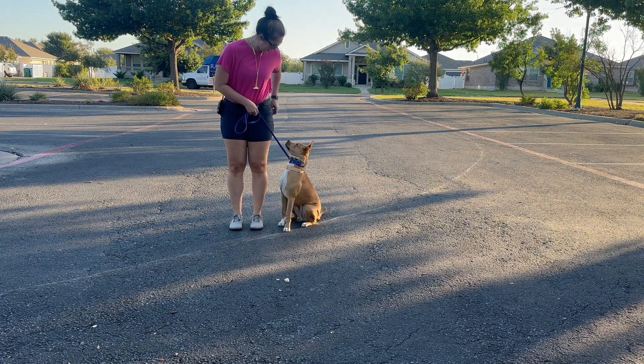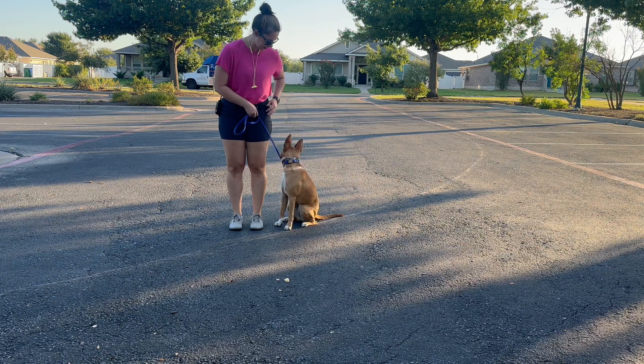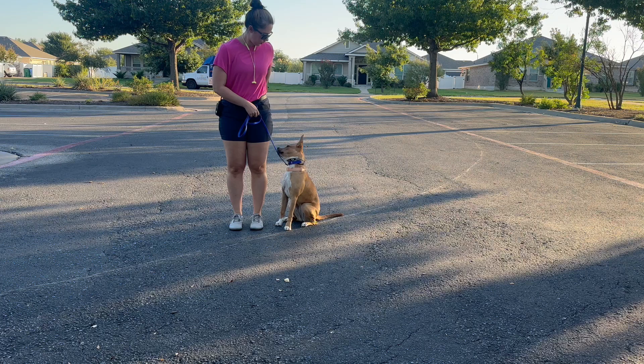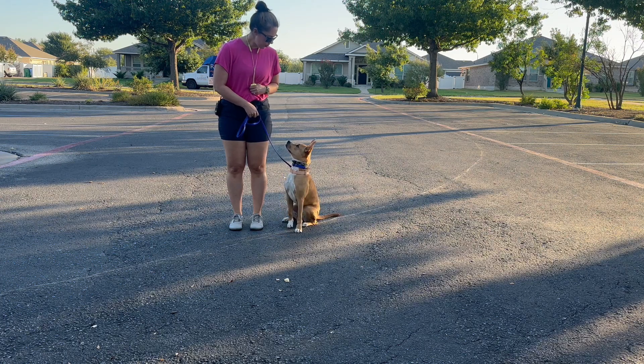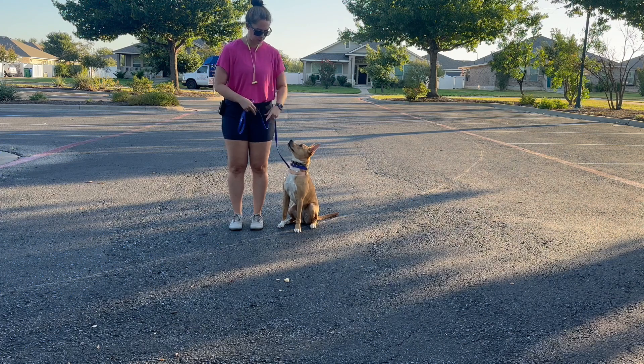I'm only giving her a treat when she's got four on the floor. She's excited and likes to jump, and she's still a seven-month-old puppy, so we just reward when she's got those four feet on the floor.